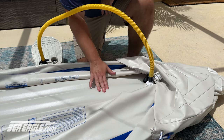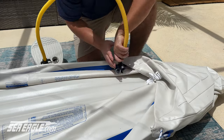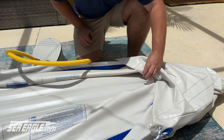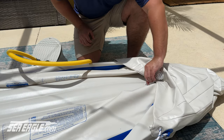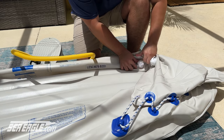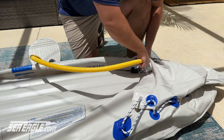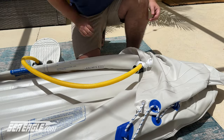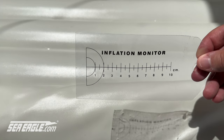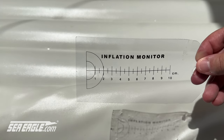When the floor is firm to touch, remove the hose, screw the cap on tight, and proceed to the next chambers. Locate the inflation monitor, as it will be needed to inflate the side pontoons. The scale on the monitor measures 10 centimeters, or approximately 4 inches.